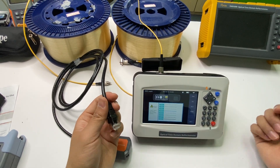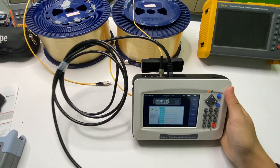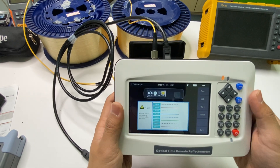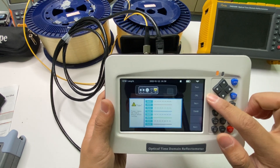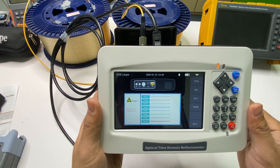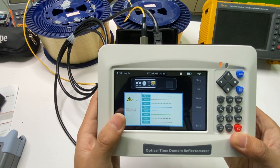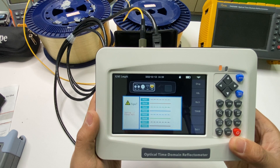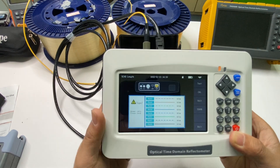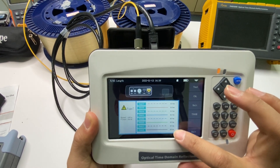And the next function is the RJ45 cable length test. You connect the cable between the remote module and the OTDR port, press Test, and wait for the process to complete. The result shows this cable length is about 0.1 meters.